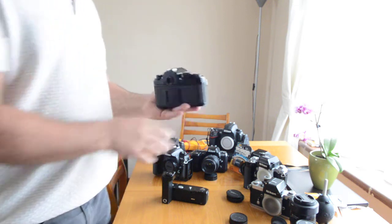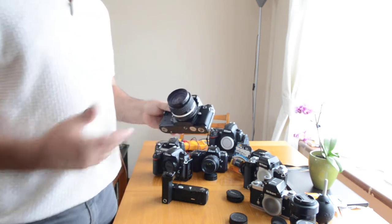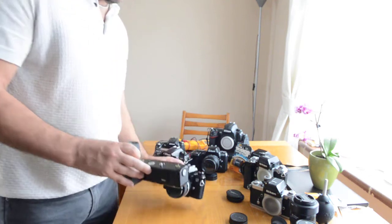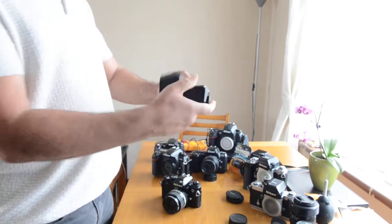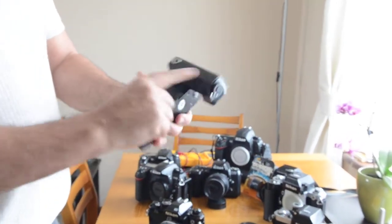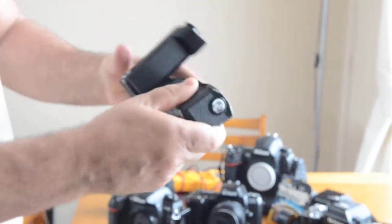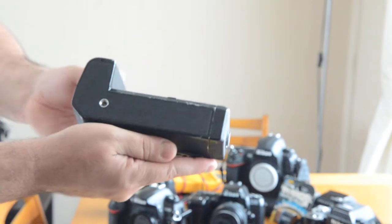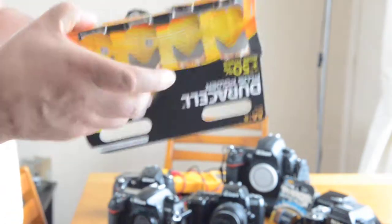Now we're going to go on to the MD-15 motor drive. I have one right here — it's in excellent condition, really nice, all the grip is tight, there's no looseness. Just a couple of light scuffs on the bottom of the base. It takes eight AA batteries.